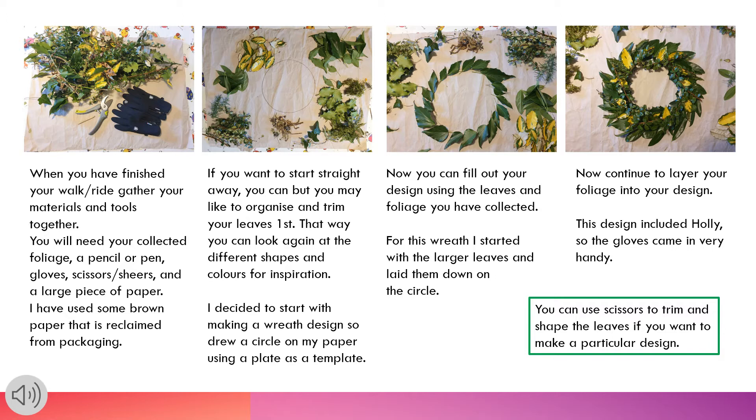Continue to layer your foliage into your design. This design included holly, so the gloves came in very handy. You can use scissors to trim and shape the leaves if you want to make a particular design.